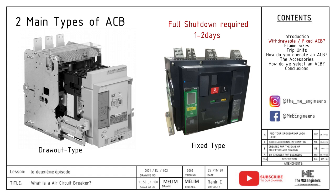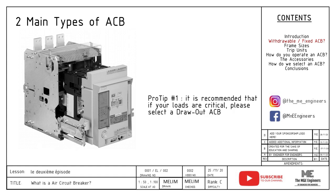Hence, for our pro tip number one today, it is recommended that if your loads are critical, please select a withdrawal ACB.